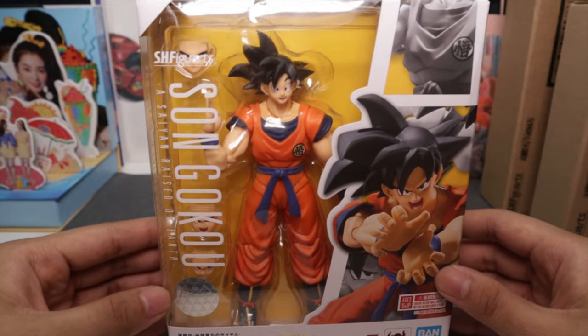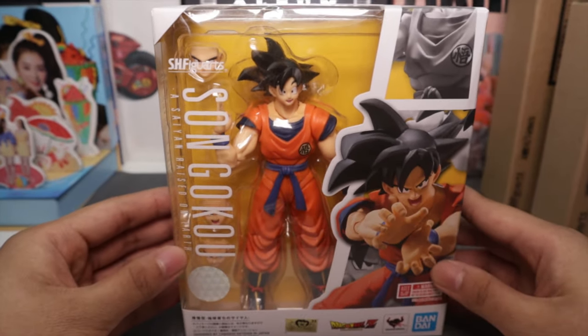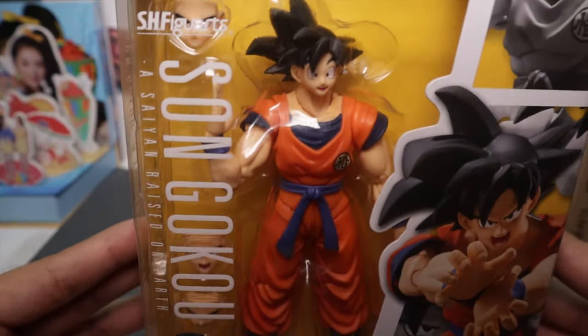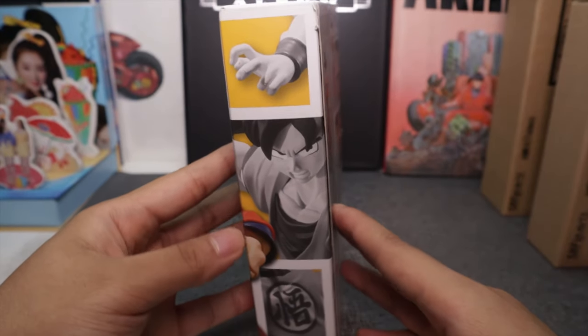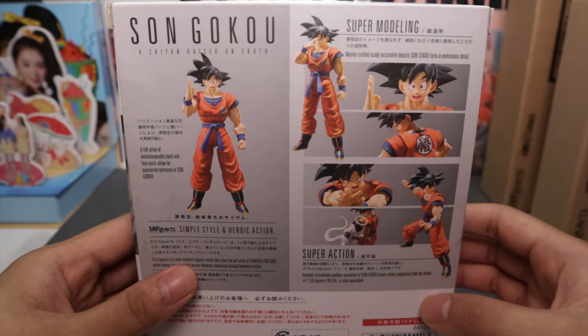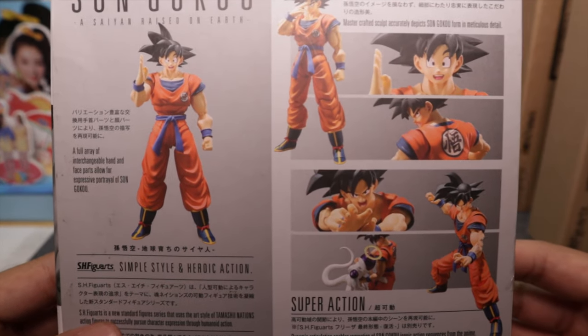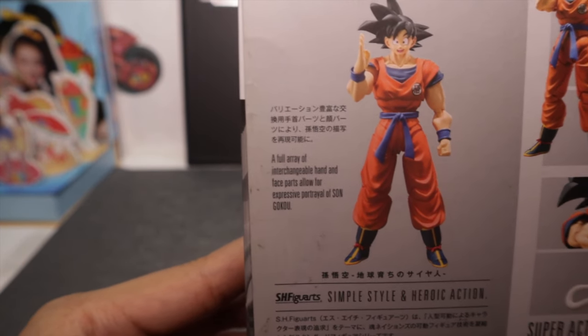This is your standard SH Figuarts box — it's a window box so you can see the figure you're getting. There's a nice picture of Goku right there, Goku on the side, 'Son Goku Saiyan Raised on Earth.' On this side you have more promotional art poses and you can see the wide array of articulation you can get from the SH Figuarts line. Pause the screen if you want to read it.